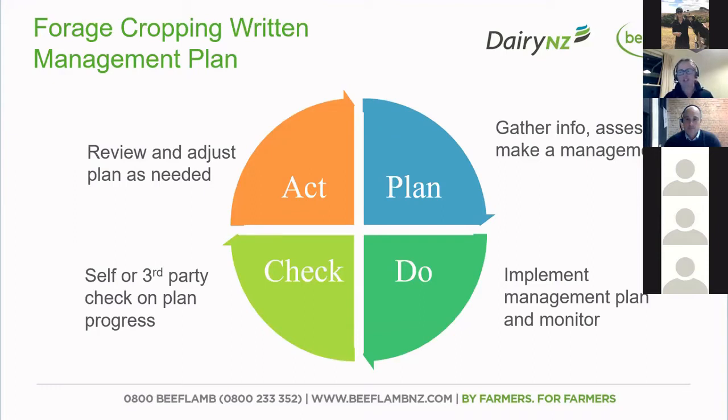Then it's a matter of actually having a check and seeing what's happening and how you're going along the way. We know over winter things can change, just like anything. And just like all farm plans — whether it's a business plan or the health and safety plan — they are all live and they need to be maintained and reviewed. So don't be afraid that during the winter, if it needs to be changed, that's fine. Make those changes, work to it, and review it as you go.